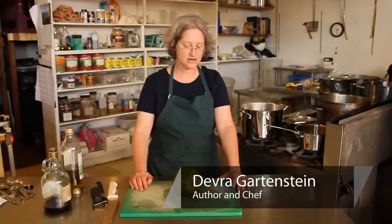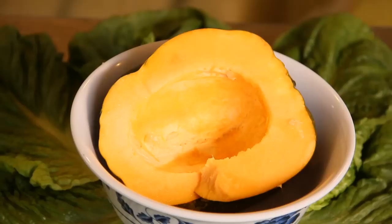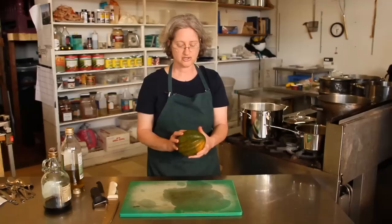Hi, I'm Deborah Gartenstein with Quirky Gourmet, and today I'm going to show you how to prep an acorn squash. This is an acorn squash — it's also known as a Danish squash, and it's a variety of winter squash.